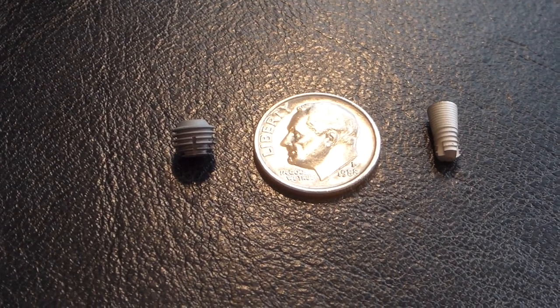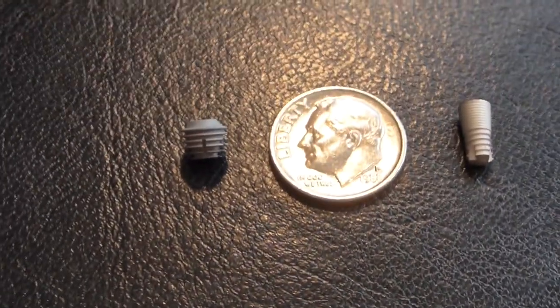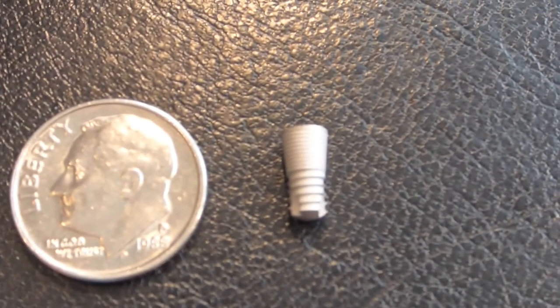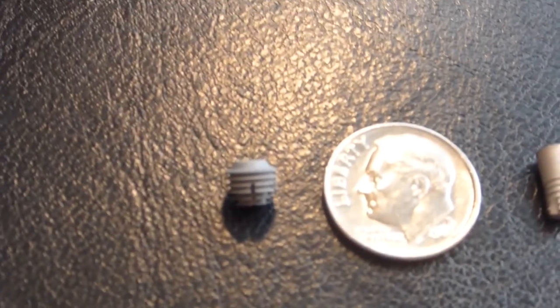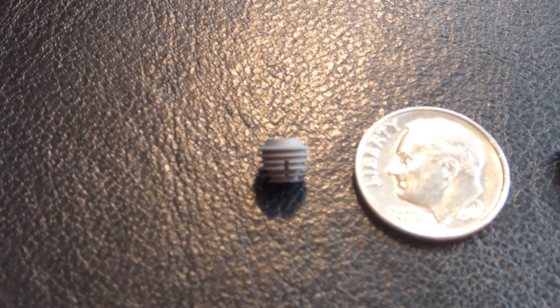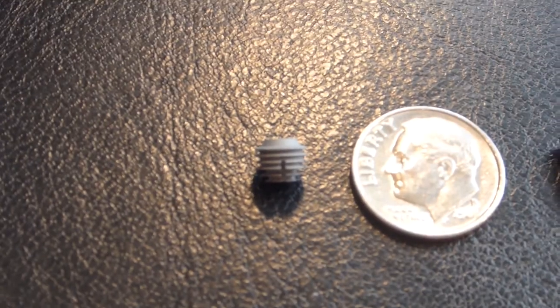Here's a close-up of a couple of different types of implants, shown next to a dime to give you an idea of their size — as you can see, they're pretty small. The implant on the right is a screw-type implant; it has threads on its body which help hold it in place in the jaw. The implant on the left is a Bicon implant — rather than screw threads, it has parallel fins. That one doesn't get screwed into the jaw; it gets placed in and the jawbone grows tight against it and locks it into place.